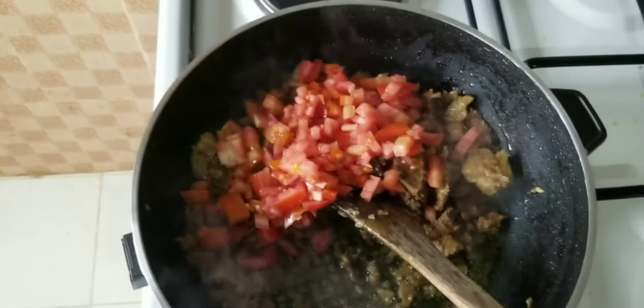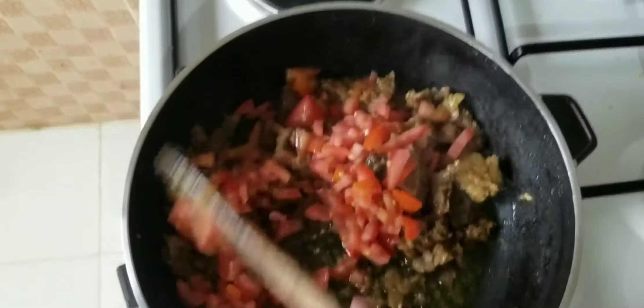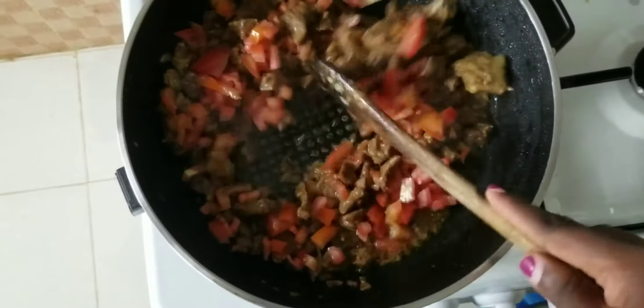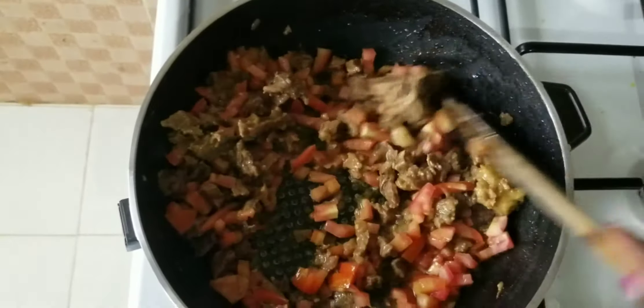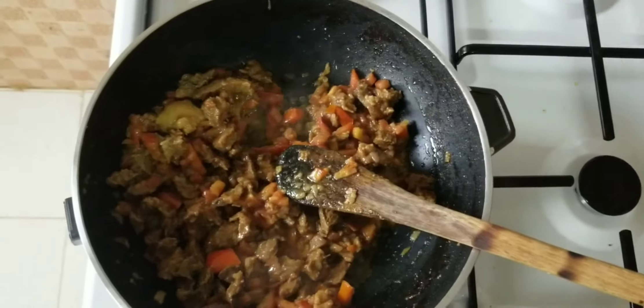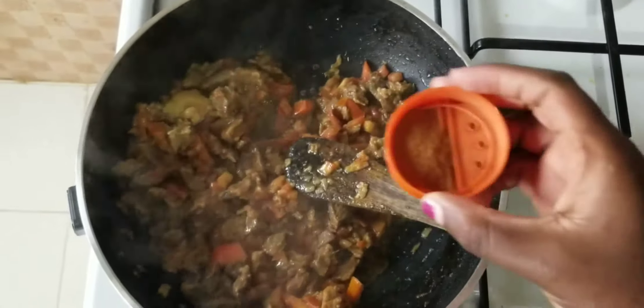I'm going to add one chopped tomato onto this, cover for two minutes and let it cook. The moment you cover it, it's going to soften and then you're good to go.